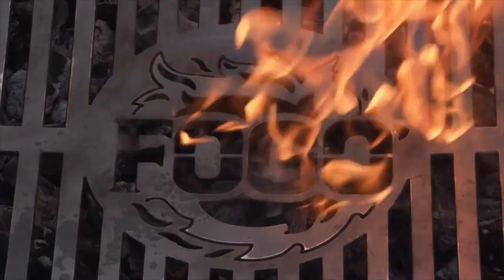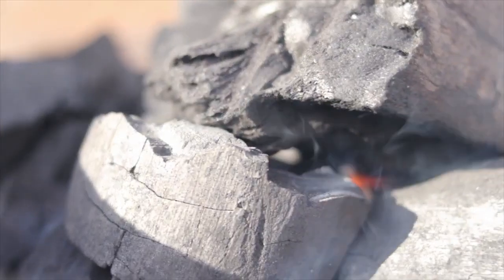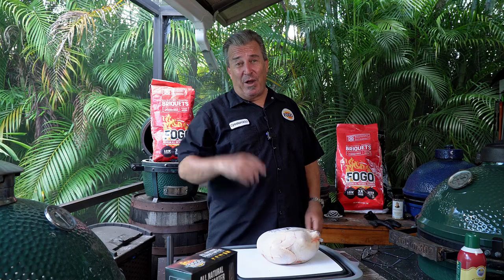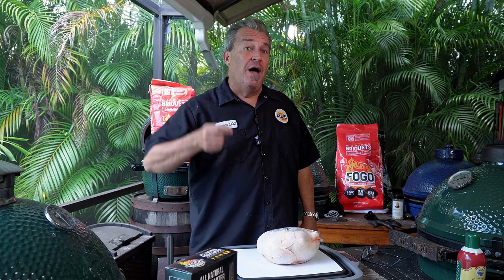Fogo briquettes test number two. Hey everybody, welcome back to another week of the Fogo Life. I'm your host, Captain Ron. So last week you saw we did a video of our new briquettes and we went low and slow on a pork butt.